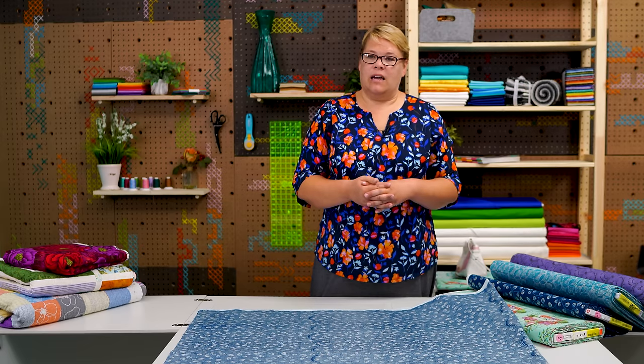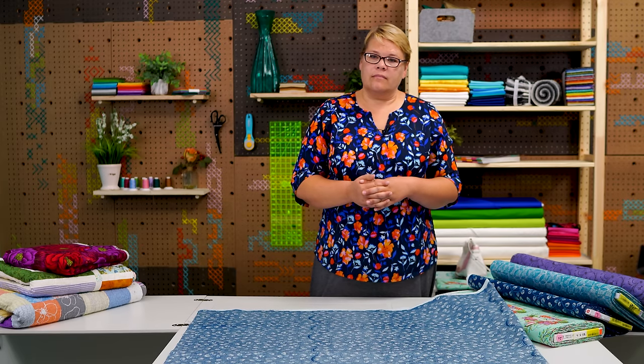What happens if I don't need a wide backing but I have one — because I don't necessarily want to sew a 45-inch-wide piece? That works okay too? Yeah, oh yeah, you can always use that. Okay, awesome.